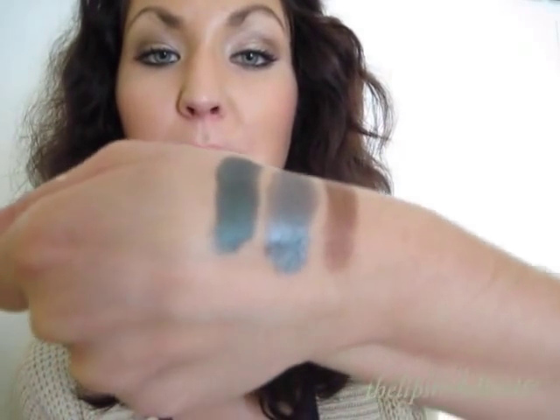On the finger it looks like that, and that's a swatch here. The second color is like a petrol color — very shimmery and very pigmented, as you can see here. Amazing, really nice. The third color of the second row is a really dark shimmery green color. And that's it on the hand. So they're very pigmented.